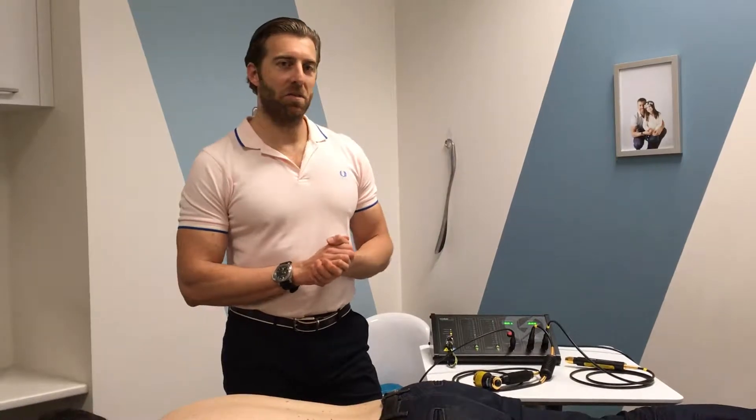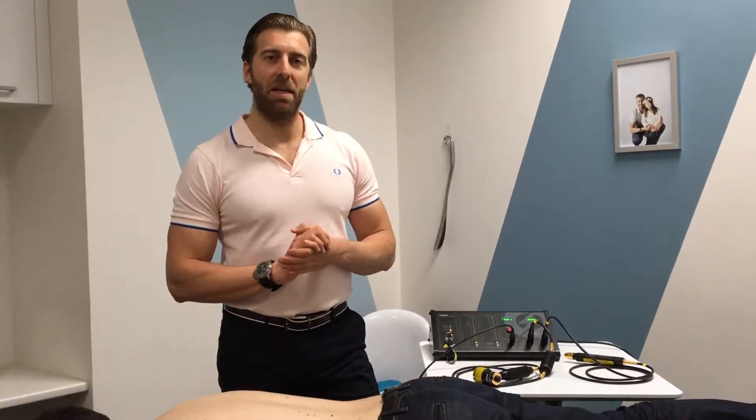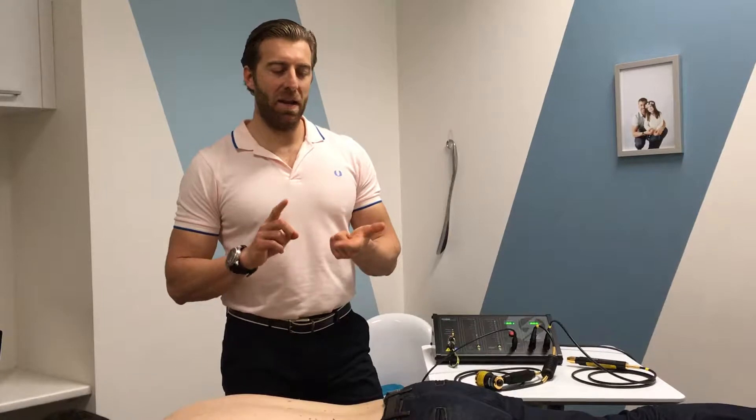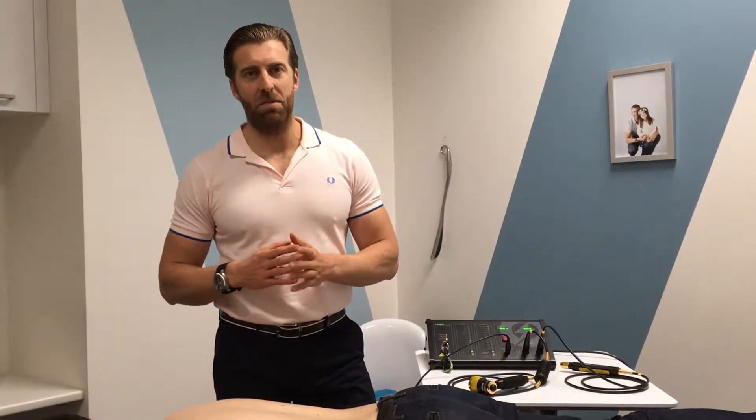Today I'm going to be demonstrating the treatment of acute or chronic back pain with the use of cold laser therapy. Cold laser therapy is also known as PBMT, which stands for photobiomodulation technique — photo meaning light, bio meaning life, and modulation meaning to inhibit or stimulate. So we would be inhibiting pain or stimulating tissue repair, and oftentimes both.